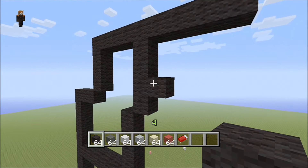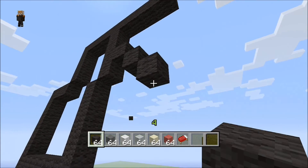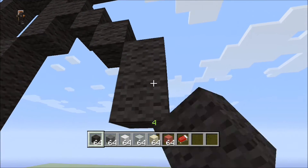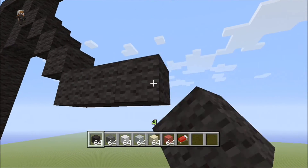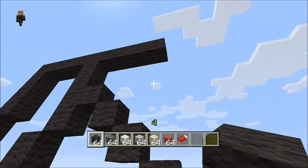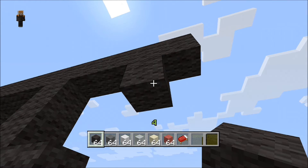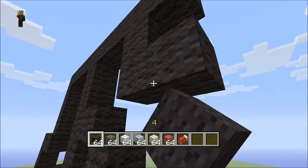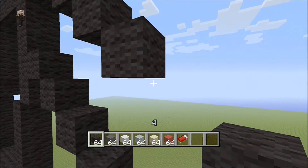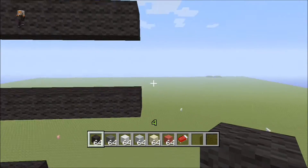Coming off of this block we're gonna build the hand. Come down into the right three — one, two, three — then come down into the right horizontal seven: one, two, three, four, five, six, seven. Now let's make the other part of the arm so it can meet up. Coming off the second block, come down one, then down two more single blocks — one, two — then come down six at a horizontal: one, two, three, four, five, six. It should look like this; both meet up at the exact same ending right here.